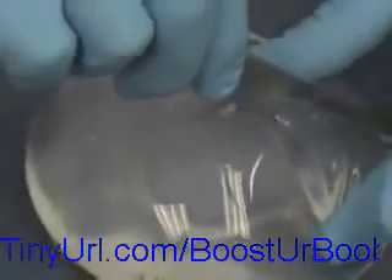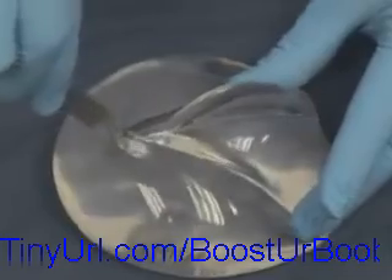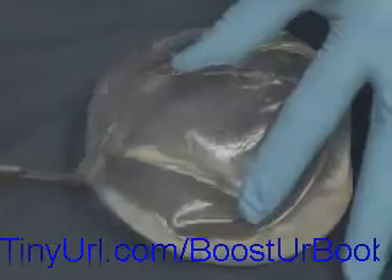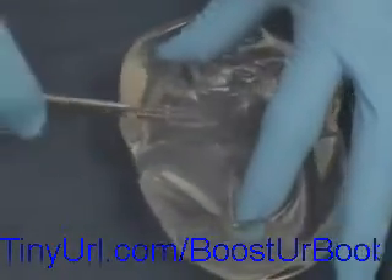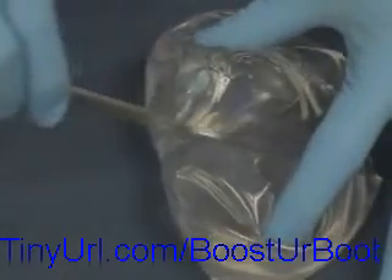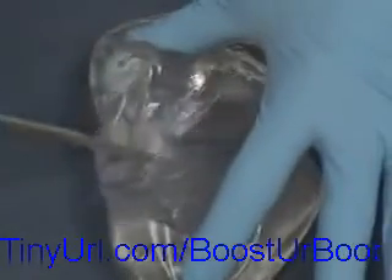Next, we're going to take the scalpel to this implant and actually cut it in half. Starting over here, we'll cut this entirely and see what happens with the Natural implant when it is cut in half. What you find is the material essentially stays within the shell, connected to itself — and it's not so easy to cut in half.